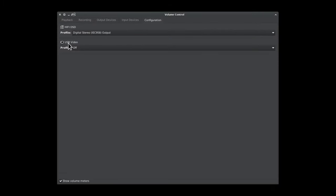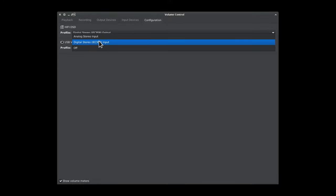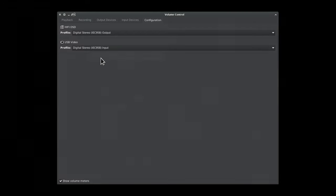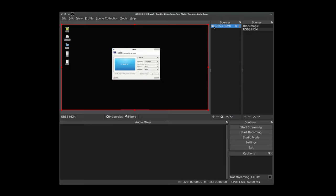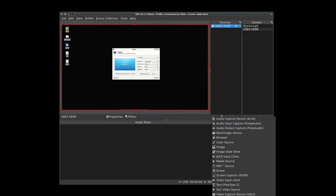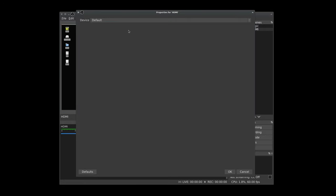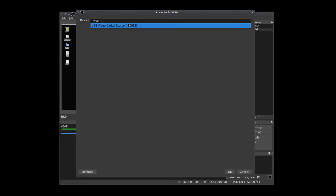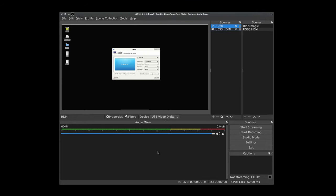Let's see if the sound works. I'm going to head over to Pavu Control and we have the device showing up. Let's put it on IEC 958 input. If you're curious what it's capturing at - that's going to be 16-bit, 2-channel at 48K, which is not terrible. Once we have that done, we'll head back to OBS and select a Pulse Audio input capture device, name it HDMI, select our source and head down to OK.